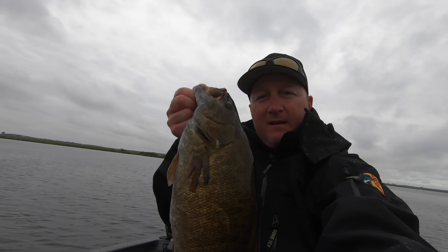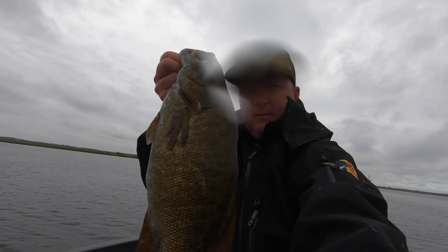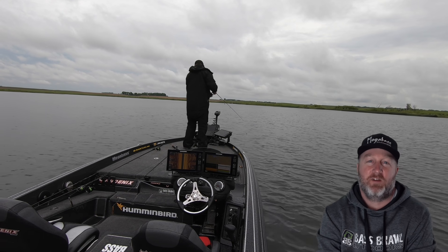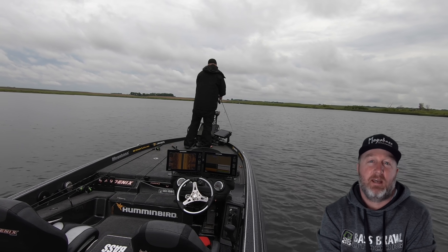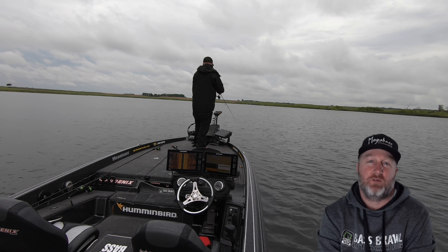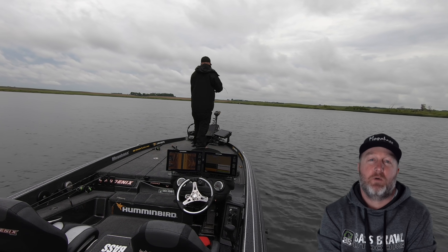Starting to rain here and we are on some giant smallmouth today. Look at the size of that fish. A lot of these fish are repetitive — you can see it's cast after cast, looking at the 360, lining up the cast, putting it right on the juice and then catching a nice smallmouth. Total efficiency.